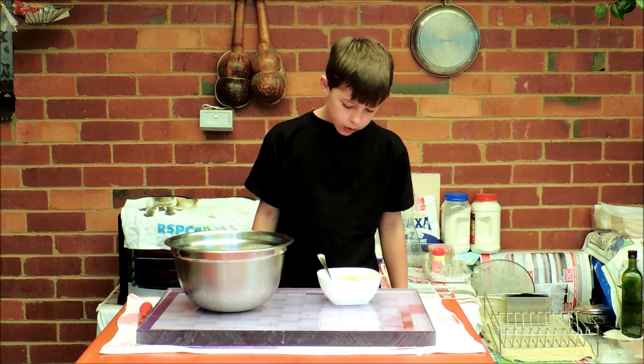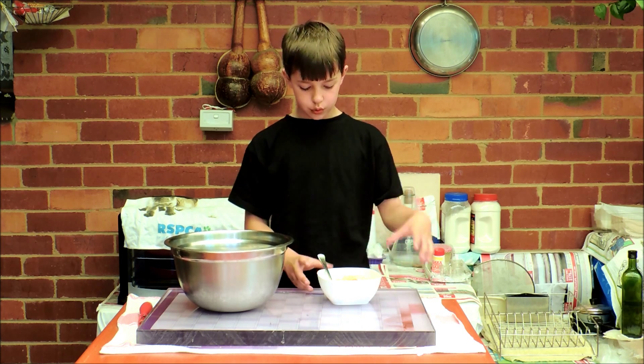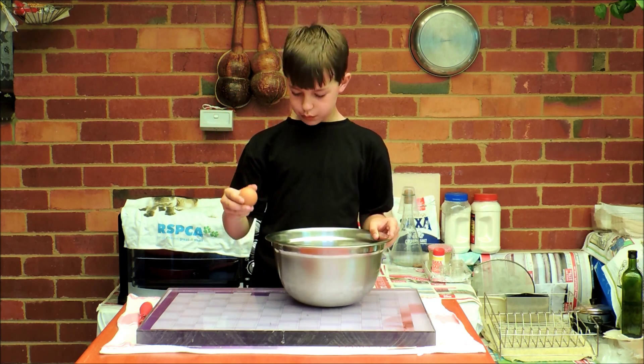Here I've got around about a cup of peanut butter and I'm going to simply slide that into the bowl too. Here I've got one egg and I'm going to crack this into the bowl as well.